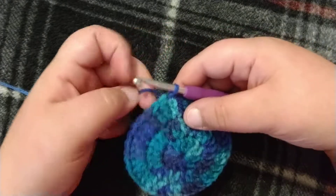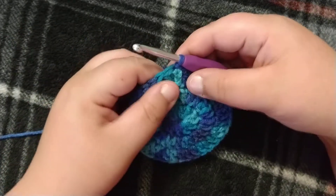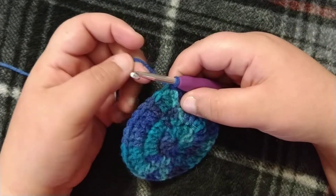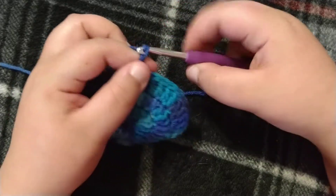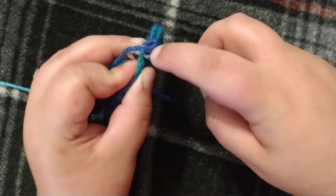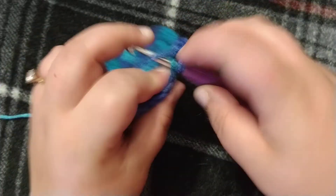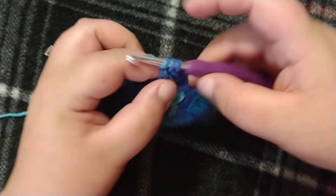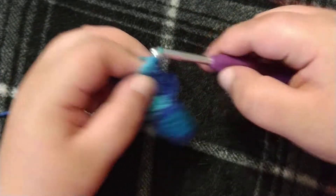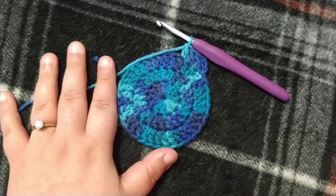It's a hat, it's gonna go on a head, so it's gonna need to be round anyway. For round four, it's going to be the simplest thing you do for this project. You're going to chain three and do one double crochet in every stitch around, and you do this until row 15. I will meet you at the end of the project.